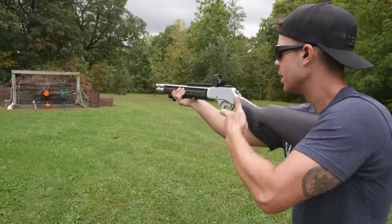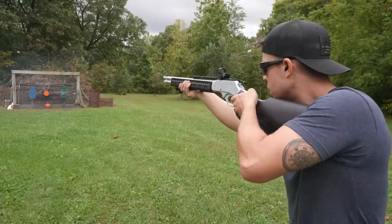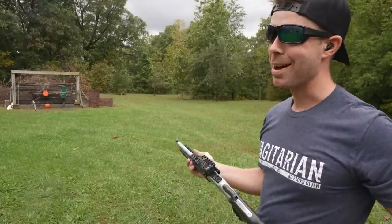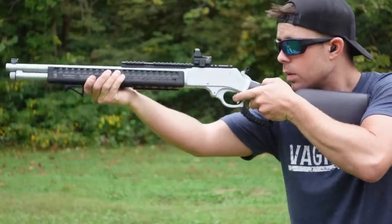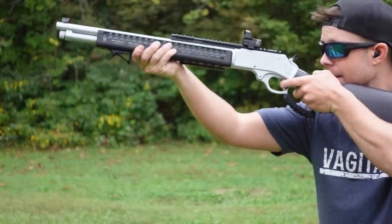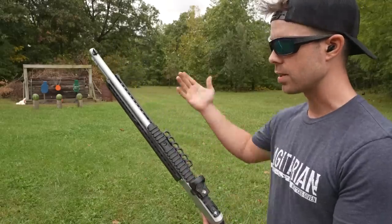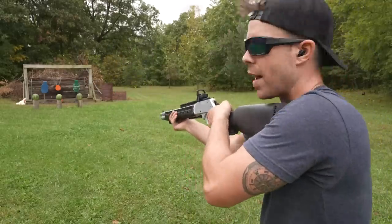Holy crap — I've never seen that target take an impact like that. That was ridiculous. Let's try the little gong. I absolutely love this thing. We've got three different bullets in the gun and three watermelons down there. Since the 45-70 can kill a T-Rex, watermelons should be no problem. Starting with the Federal Fusion.